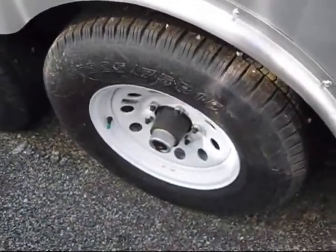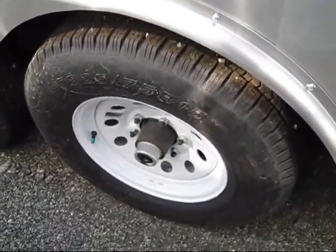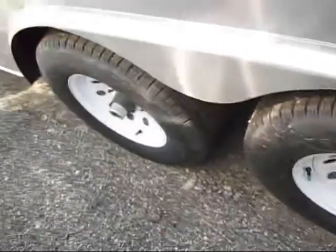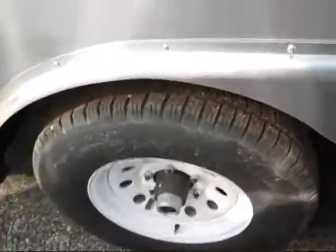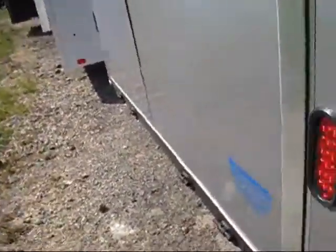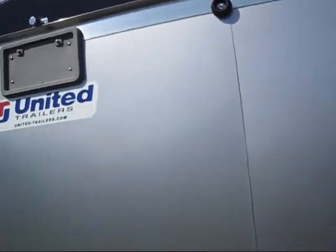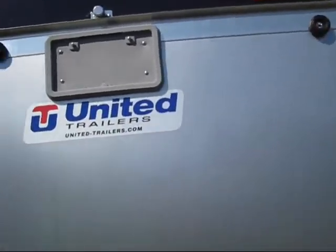The tire size is ST for trailer — 225/75R15s. Common and easy to find. Dual axle. It's a nice unit. You've got LED lighting and marker lights — the little button marker lights, which are really reliable. License plate is up here.